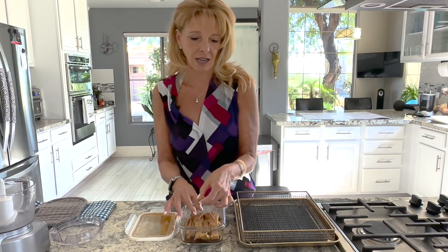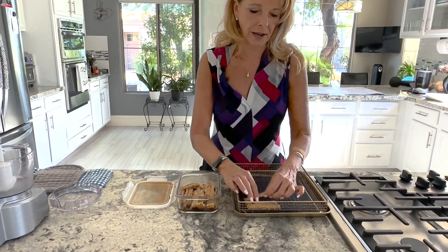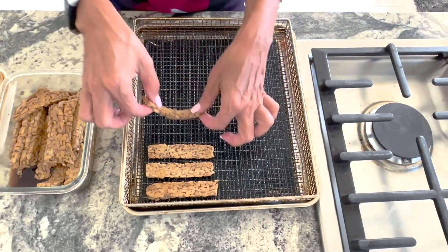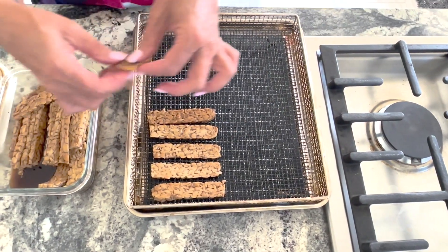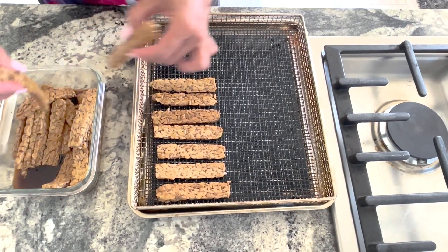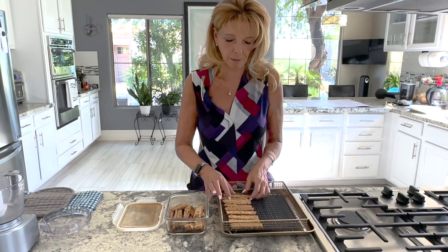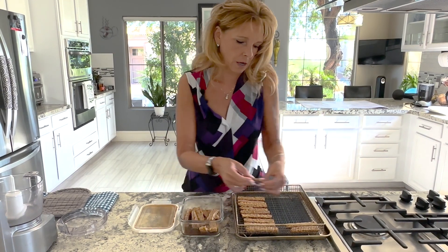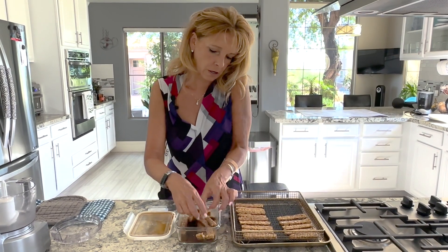I'm going to carefully put the bacon onto the air fryer pan. If you have a round air fryer, you have to put it in a single layer and cook it in batches. I have a big air fryer so I get to put it all on one pan. Mine is also vented underneath, so it cooks on both sides and I don't have to flip it over — which is a bonus.